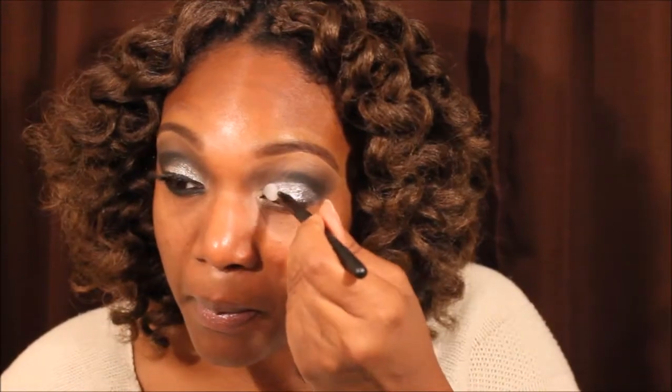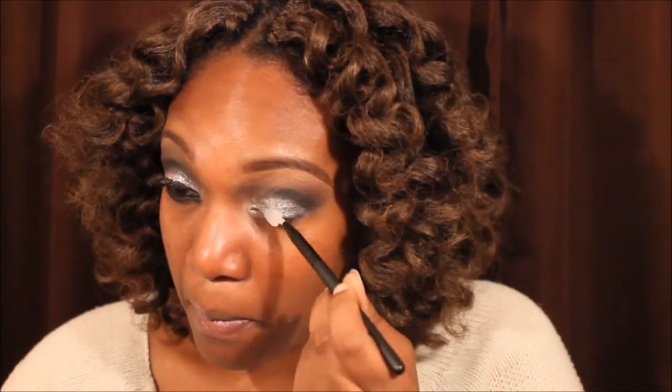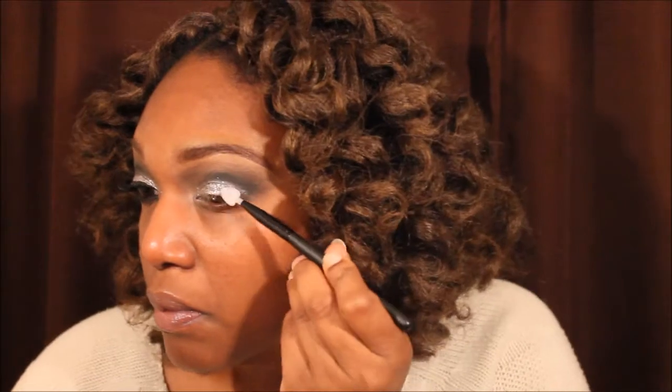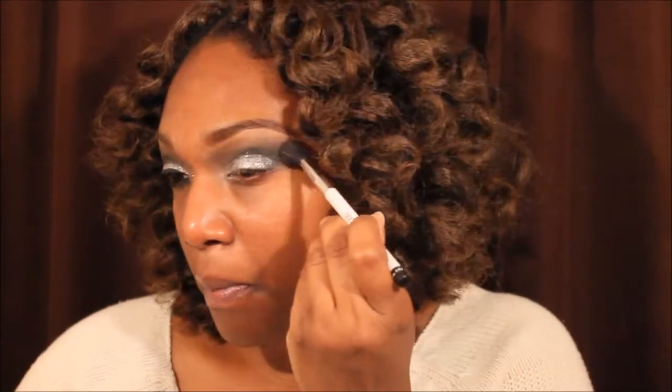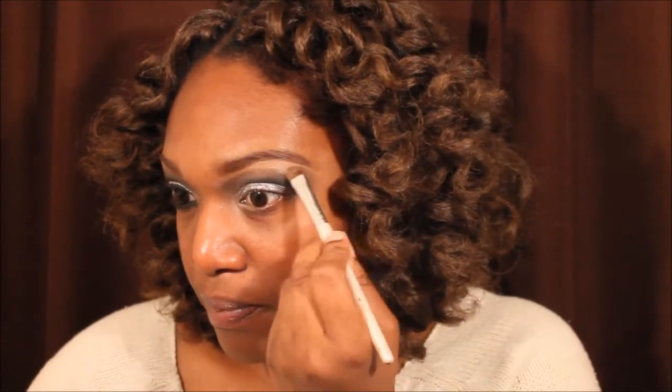Now I mixed some NYX glitter and silver with Lock and Seal from ELF, and now I'm using an ELF glitter brush to apply that glitter. I just put a little glitter and one drop of Lock and Seal and mixed it together. I actually kind of like that glitter brush — it was different. I got it during the Cyber Monday sale as part of the 27-piece brush set from ELF.